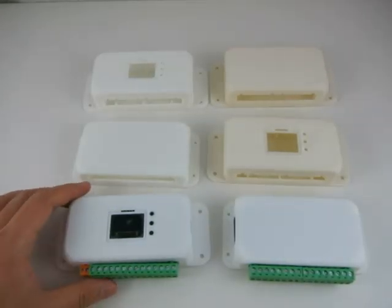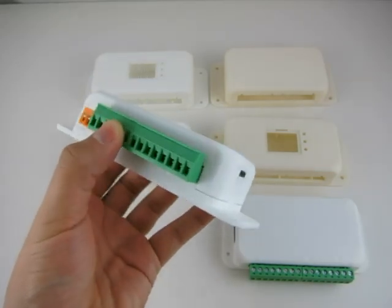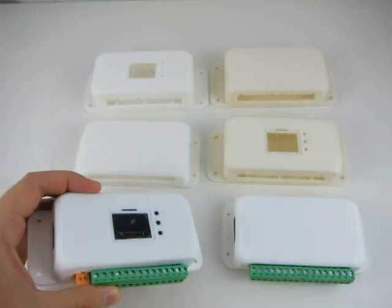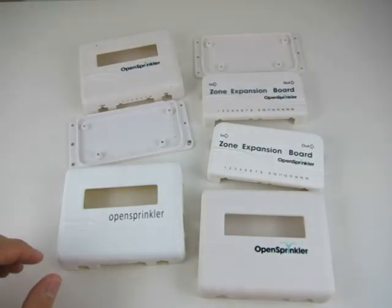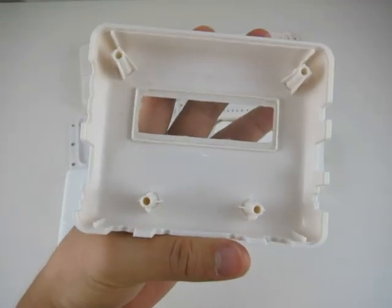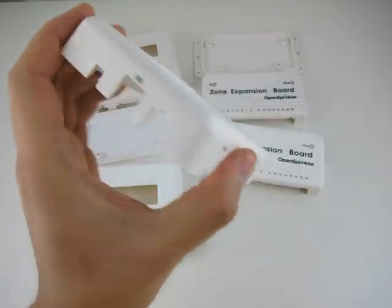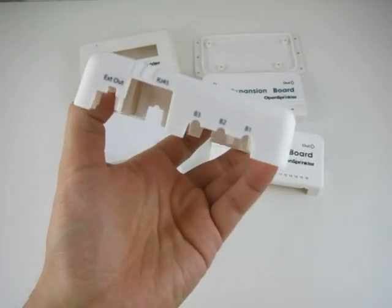You can also use 3D printing to make custom cases like these, which fit the PCBs nicely. But 3D printing is generally slow and is expensive for high-precision prints. If there's enough volume of production, you can order injection-molded enclosures like these, which can be fully customized to your circuits. But you have to pay a huge upfront cost to order the mold, and it's not worth the cost for small-scale projects.